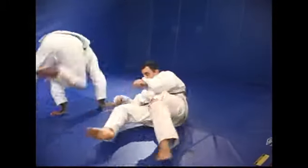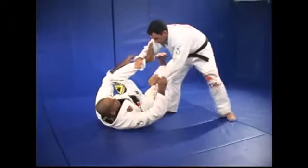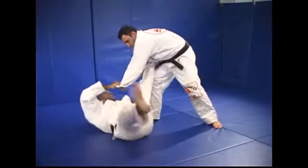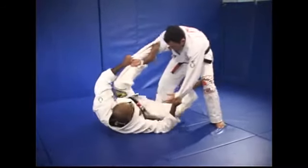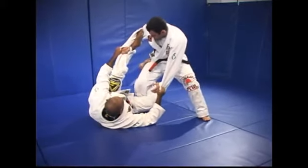Once again — now the spider guard here. Make sure to clean his leg first, outside kick, go back, bring my leg behind his knee, and pick my hook right here.